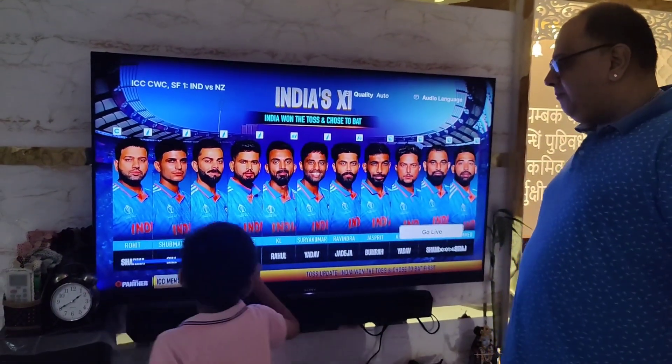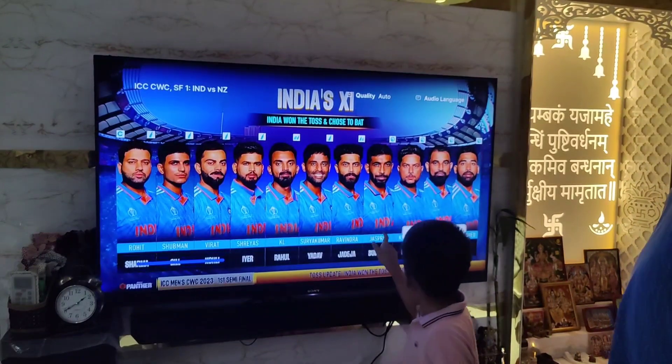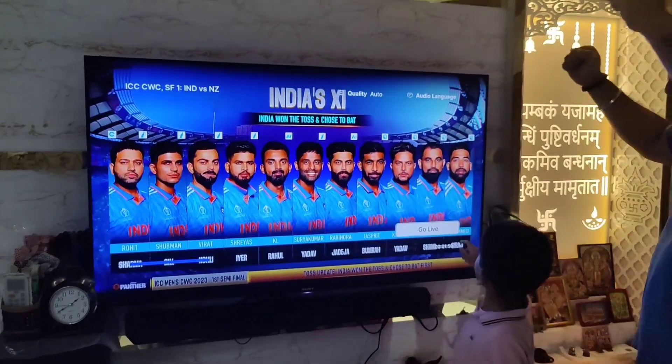Yeah! 3, 4, 5, 6, 7, 8, 9, 11. Yeah! Man in blue.